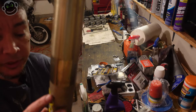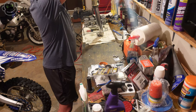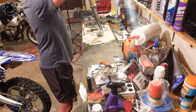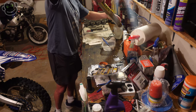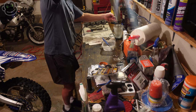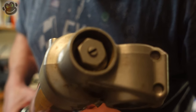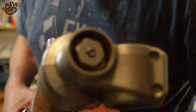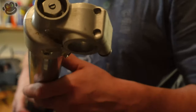We're going to take that fork cap off, then flip it upside down and drain all of the fluid inside the outer tube. The first step in separating the inner tube and the outer tube is to break loose this lock nut on the bottom of the fork.